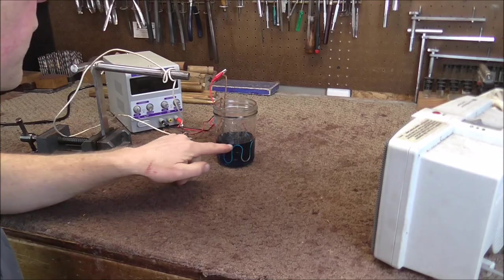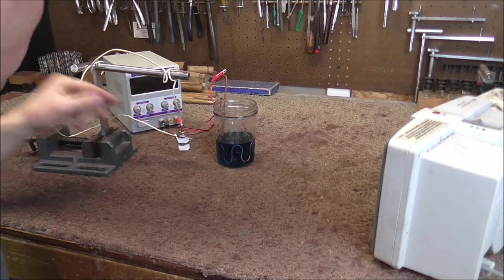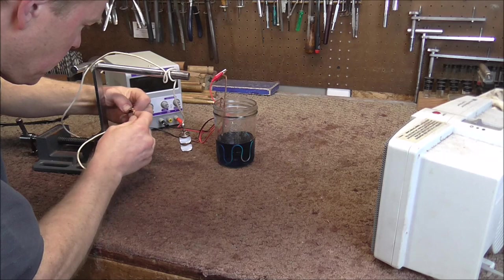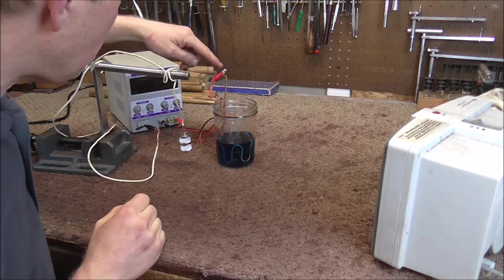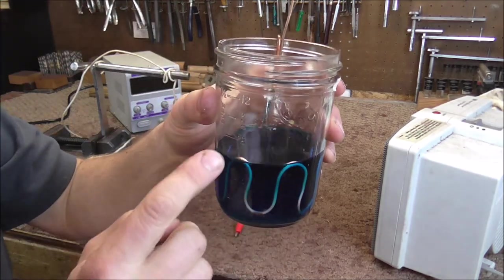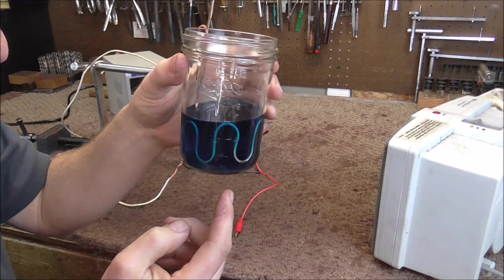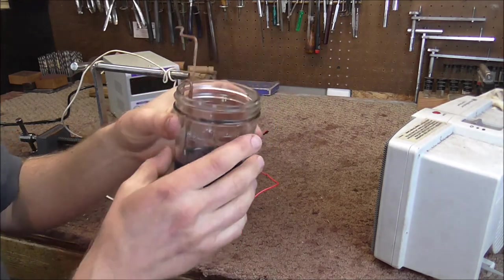Here's my setup. I have the copper plating solution right here and the valve suspended on a wire, hooked up to the negative terminal. I have the anode hooked up to the red wire — I'm using a copper wire for the anode and made it go in a zigzag pattern so that the valve gets plated evenly all the way around, because if you just use one anode on one side, it plates the valve unevenly.